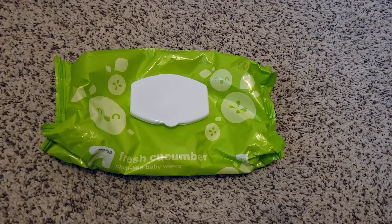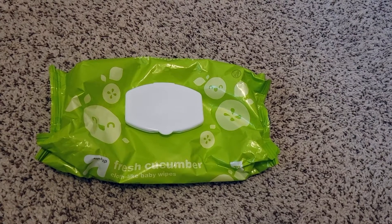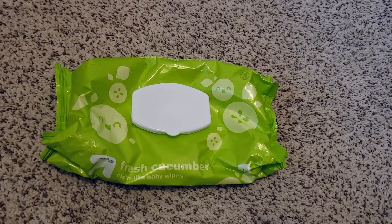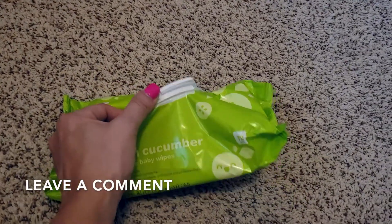I love Target, so I'm always willing to try their stuff. What I love most about these wipes is their scent — oh my goodness, they smell amazing. They really do smell like a fresh cucumber.